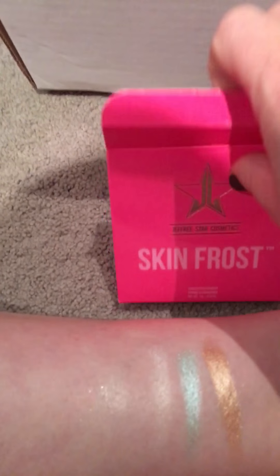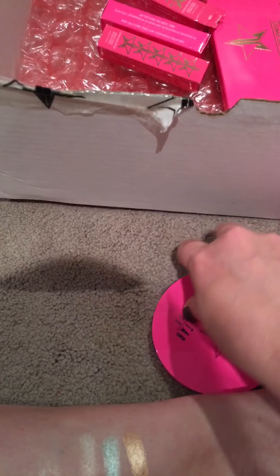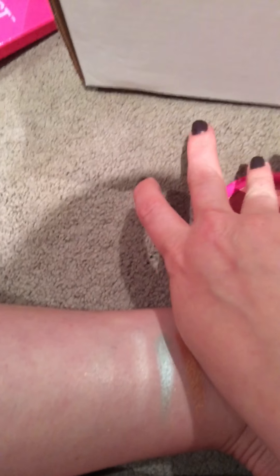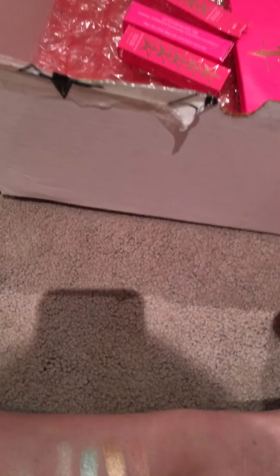This is Peach Goddess. So pretty. I'm so glad these are here for the summer. I've got those four highlighters. I need to remember that Ice Cold needs to be fixed — I need to super glue it back in.